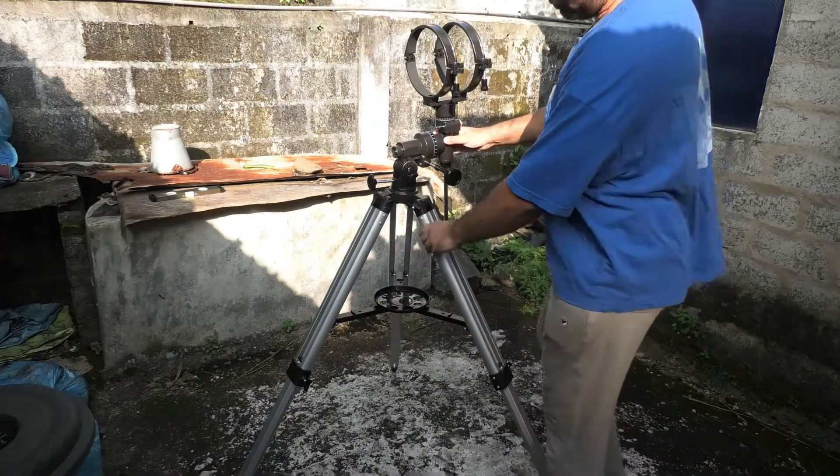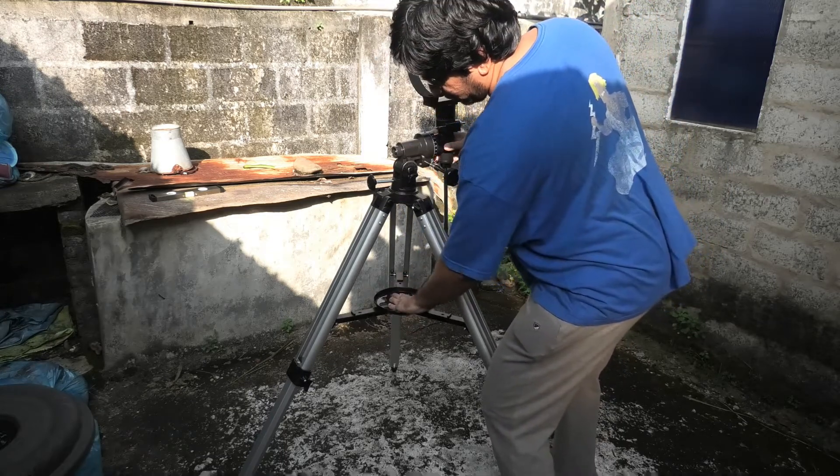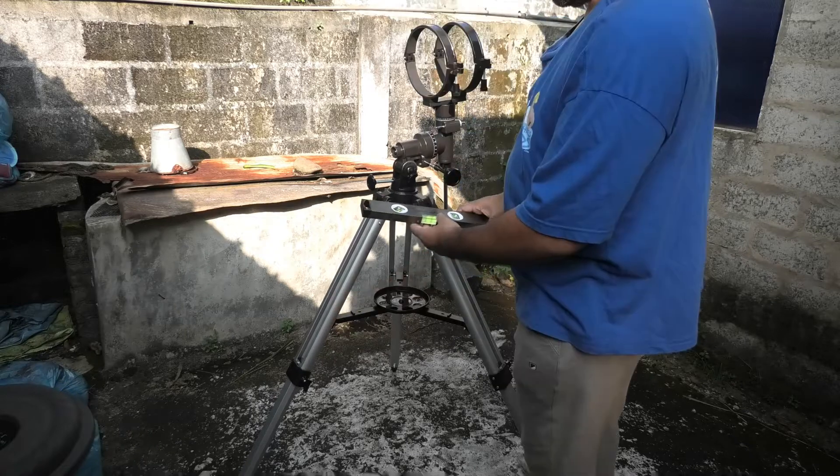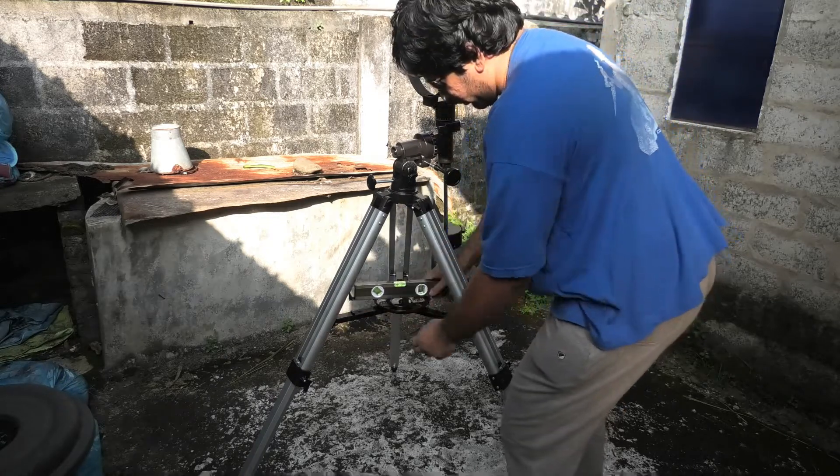Next we need to level the mount. The easiest way is to flatten out the accessories tray and place a bubble level on it. Adjust the tripod legs till the bubble is level in every direction.